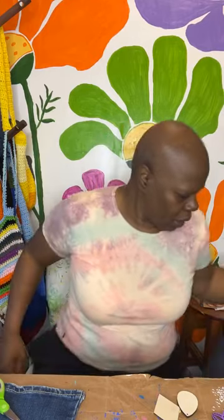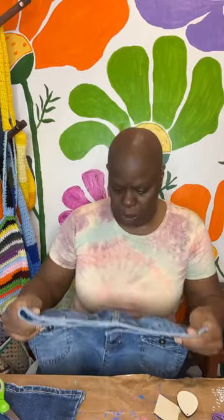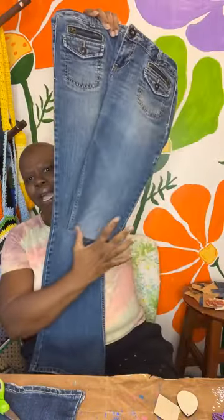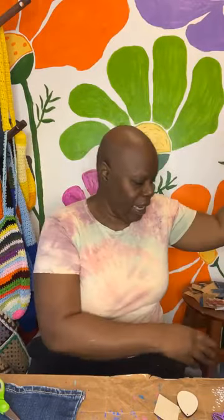So I'm making denim earrings. The first thing I'm using is actual jeans. I got a lot of jeans last year from ThredUp — a huge case of jeans. I'm going to be using them for a lot of things, but I came up with a really great idea to upcycle them into earrings. You can see I cut just one leg off because you don't need a lot. And then I use stiffener. This is from the company Plaid — they make Mod Podge. It's called Stiffy, and they also make a Mod Stiffener.